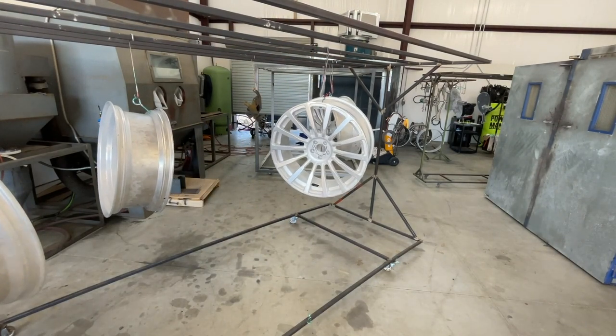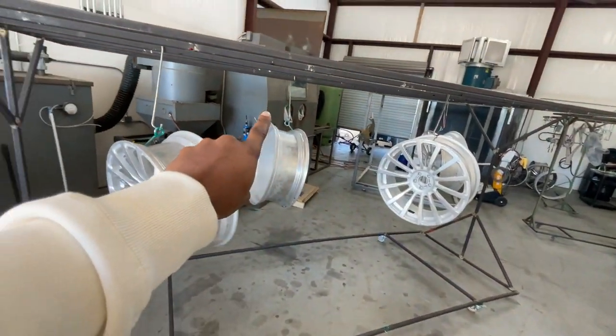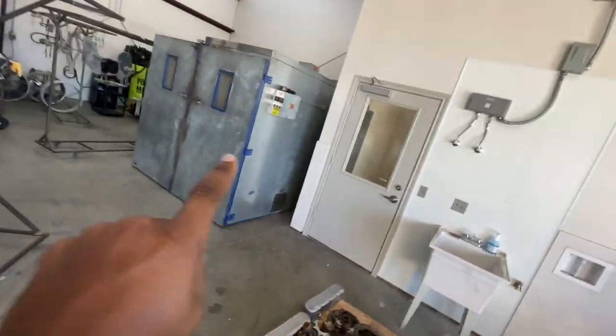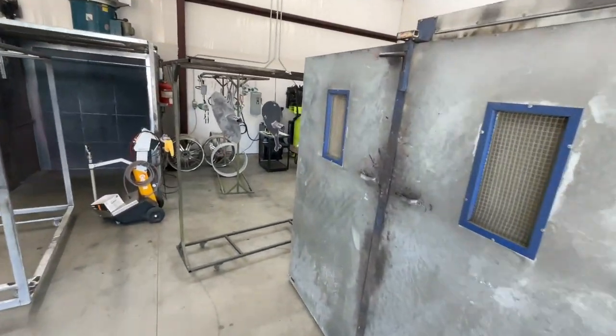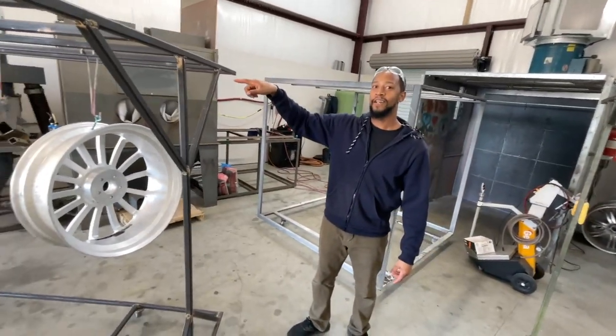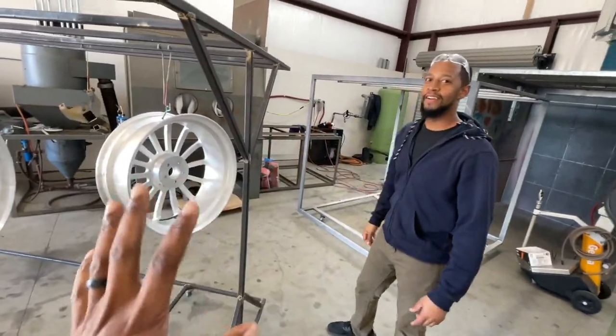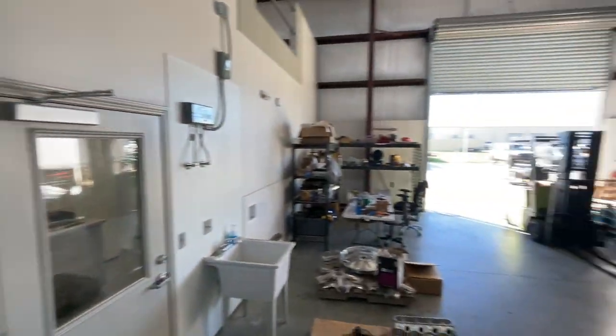He has two sandblasters — this big one and a smaller one. That's the oven over there, and that's the sandblasting area. The smaller one is actually the one that was in the garage when he started from home. Hard work pays off, man.